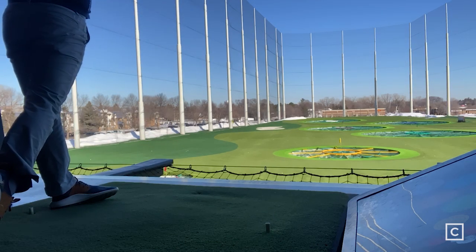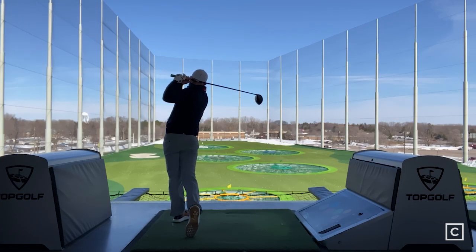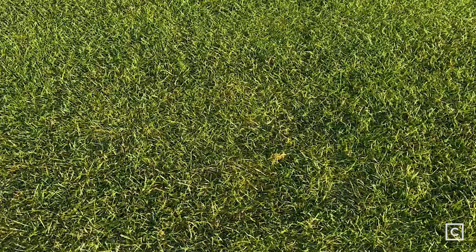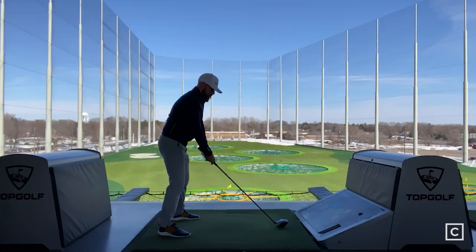I would recommend the Mizuno STX 230 driver to any player from a low to high handicap who would like a higher level of forgiveness with a really nice soft feel and a higher launch with a low spin ball flight. If you're a better player who makes consistent contact and wants a little more workability with a slightly firmer feel and a more penetrating ball flight, the STZ 230 is going to be a great option for those players.